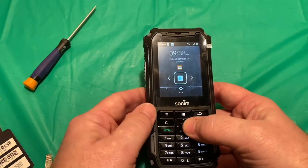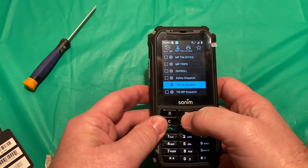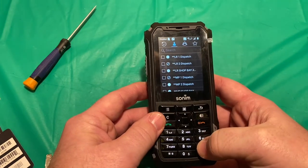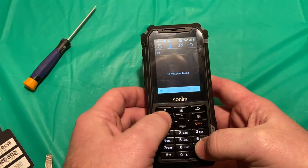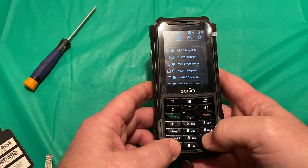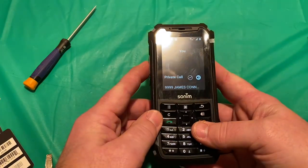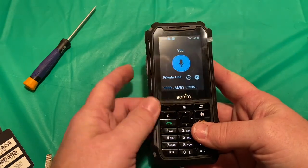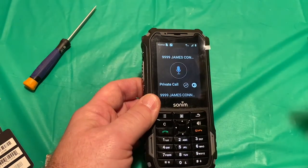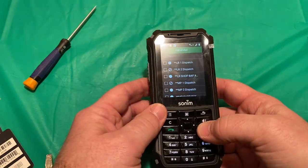The way we'll simulate this is by making a quick call. I'll choose one I can call here — my handheld test. We got a call through, so that part is working.